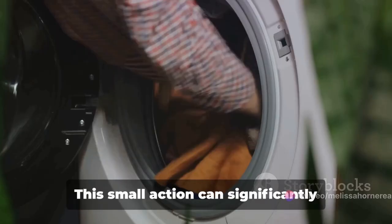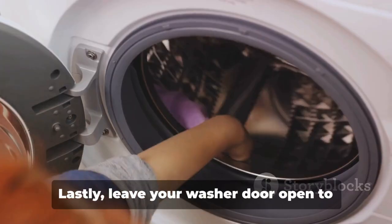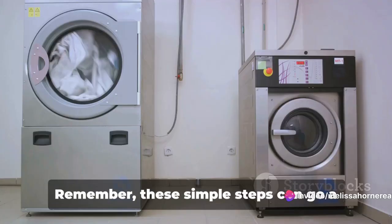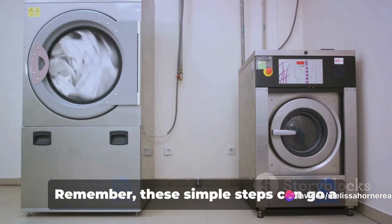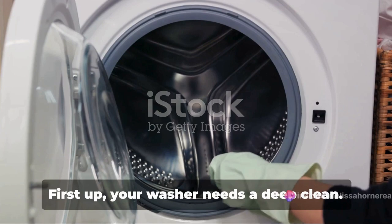After each load, take a moment to clean out the dryer lint trap. This small action can significantly improve the efficiency of your dryer and even prevent fires. Lastly, leave your washer door open to air out, preventing any unpleasant odors. Remember, these simple steps can go a long way in prolonging the life of your washer and dryer. Now, let's move on to the tasks you should be doing every month to keep your machines in top shape.